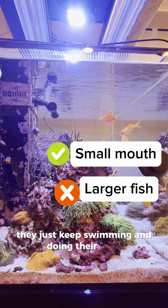On to test number three: SPS corals. I'll draw your attention to the top left. You can see that some of the polyps close up around the copepods and shrink down in, so this one I would say was a success.